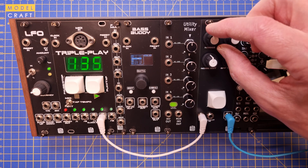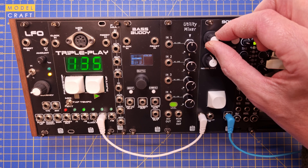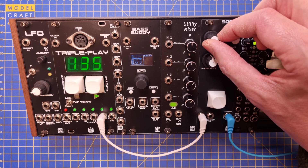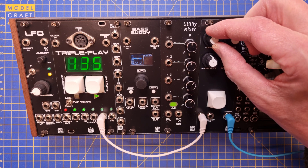[Module demo — hand clap sounds playing]